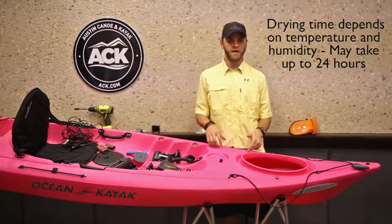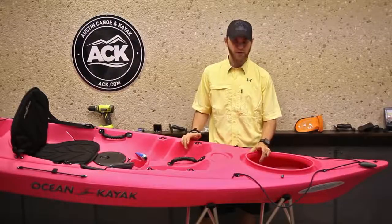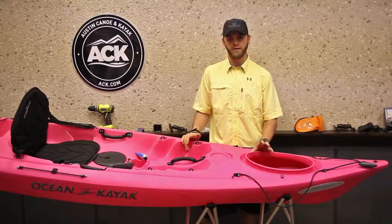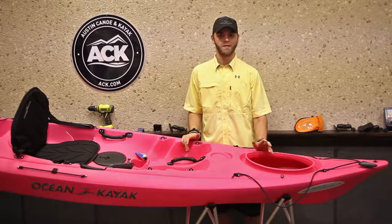So we'll come back in a little bit. Whenever this is dry, we'll finish the installation. Now that the transducer pad has been glued in and given time to dry, the next part we're going to need to do is glue the actual transducer itself into the bottom of the boat.